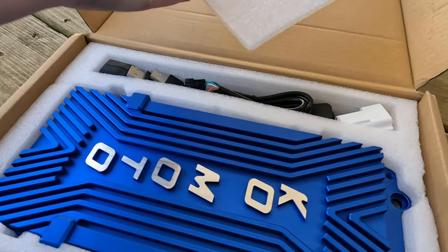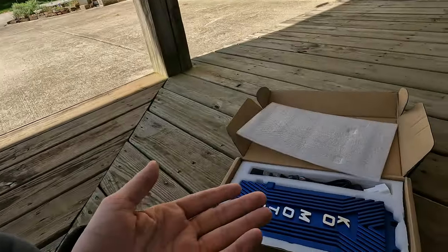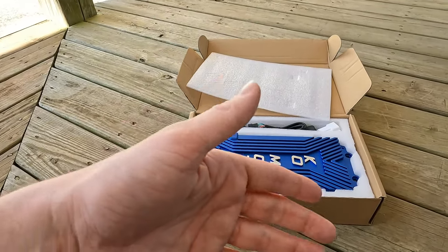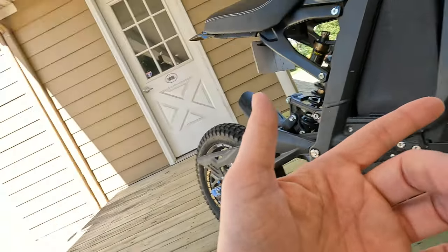I just opened up the package to get a cool picture — check this thing out, it is so clean. Also, looking at the cables reminded me: to tune the bike you have to hook it up to a PC right now. Unless you have Android and can use the app, you have to connect to a PC — and it has to be a Windows operating system, not a MacBook. It's not like the BAC 4000 where you can just change settings on your phone and hit save. That's just something else to keep in mind.